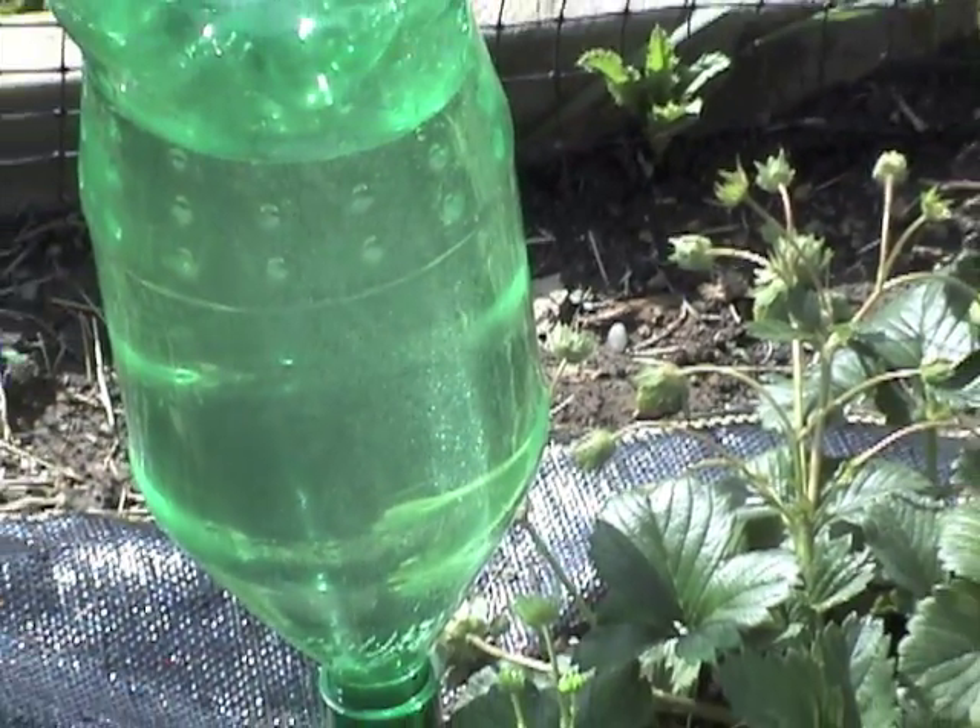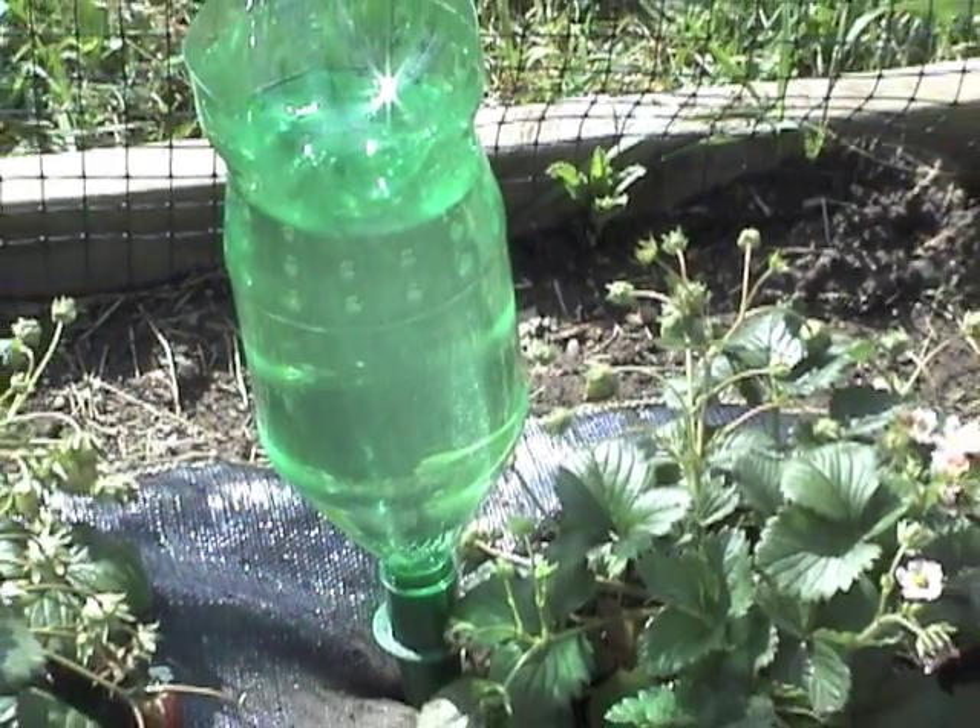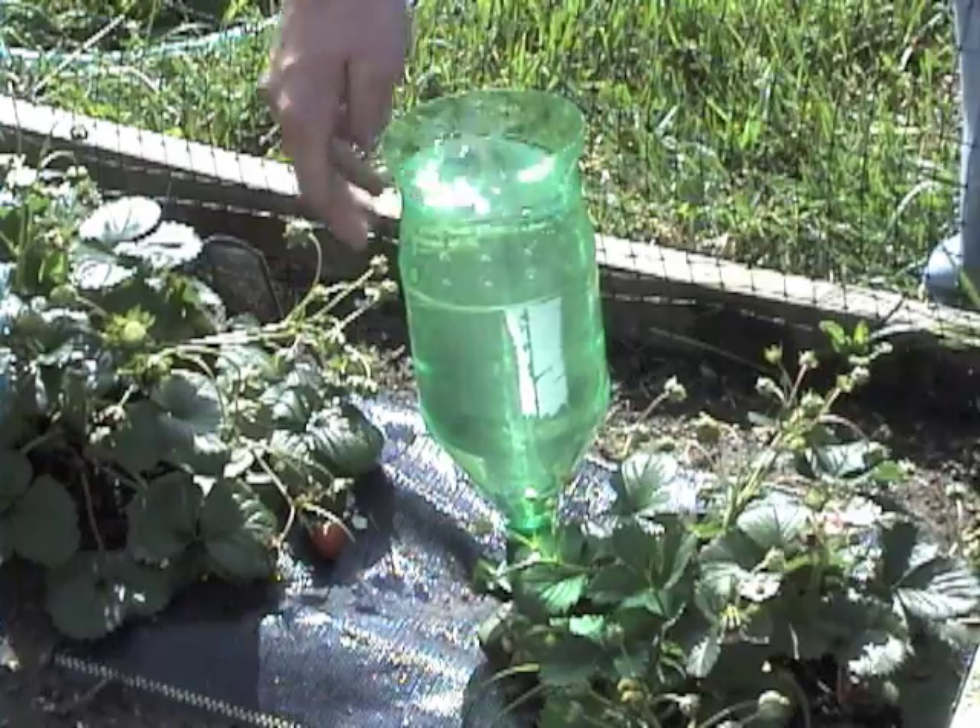Aqua spikes are also an ideal way to deliver water soluble fertilizers and amendments to plants. Sold in sets of 4.